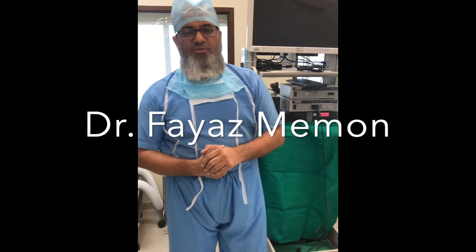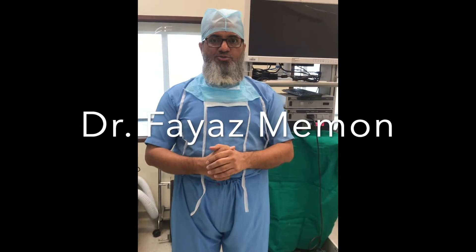Hello everyone, I am Dr. Fayaz Mehman from Mumbai and today I am going to teach you arthroscopic knot tying.